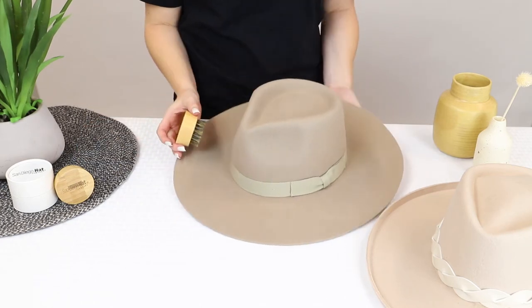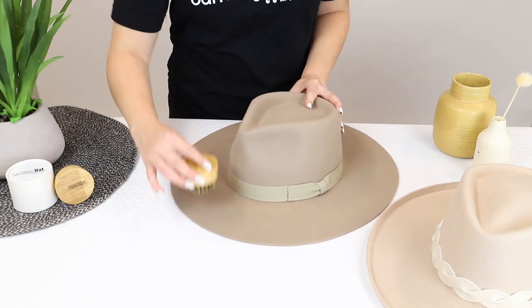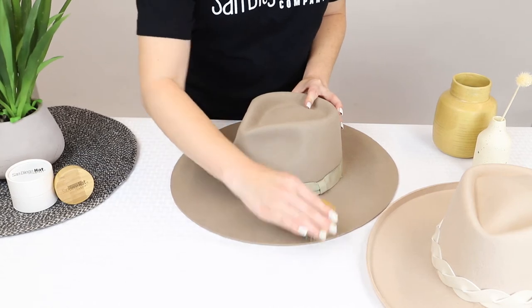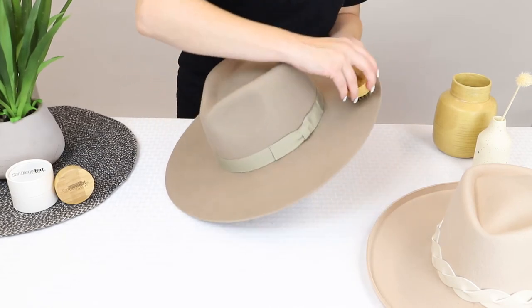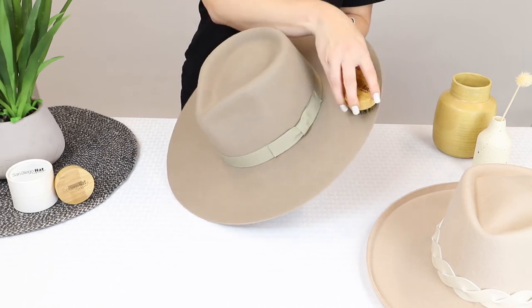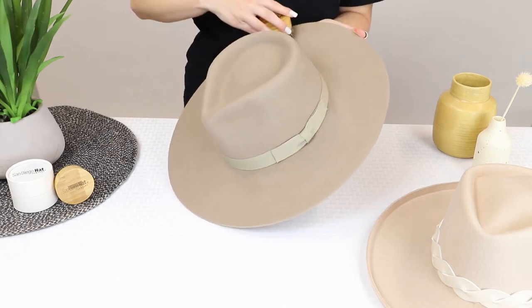Next, use the hat cleaning brush to give it a deeper clean. The size of the brush makes it really easy to hold in your hands and remove any dust or debris from all the places. Make sure you move along the grain of the felt so you don't disrupt the natural look of the hat. Try to do multiple strokes for a deeper clean.